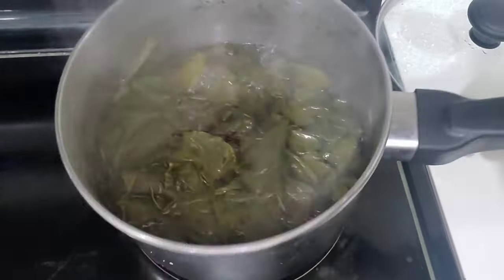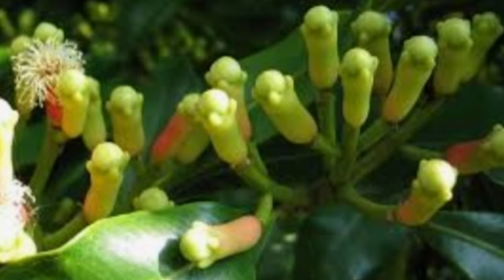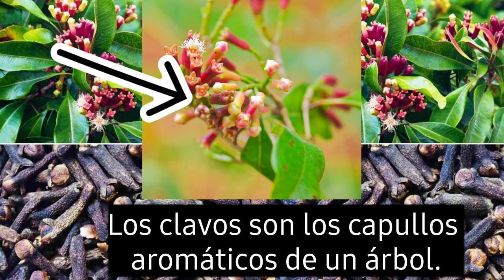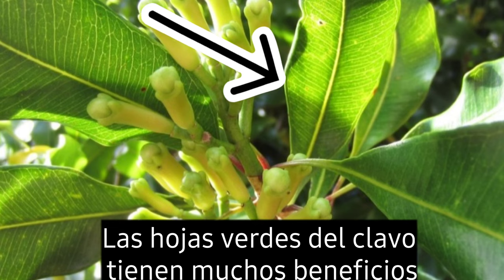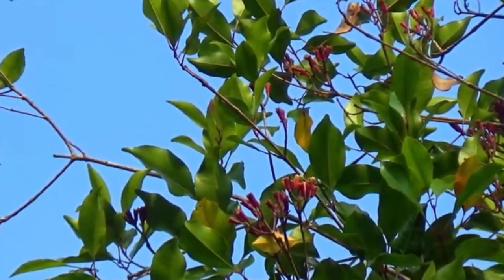Even though not a lot of people are talking about this — the cloves that we are in love with, the cloves that we are using, came from a tree. Cloves are actually the aromatic flower buds of a tree. Now the question is, what about the cloves green leaves? I took some time to search about it and I was wondering: everybody is talking about cloves, but what about the cloves tree and the cloves leaves?